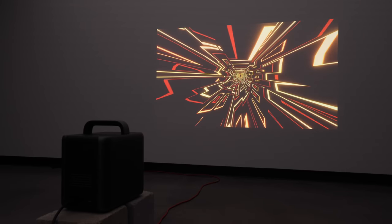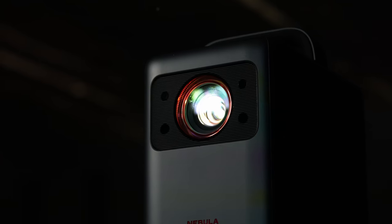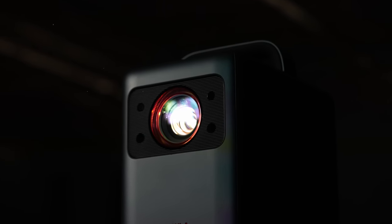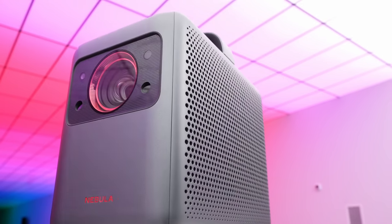So what do you get in the bigger form factor besides 4K? 2,400 lumens — and you can actually see your image with the lighting on in the room. The same light source technology used in professional theater projectors. Up to a 150-inch display with this added brightness and resolution, and obviously you have sound built in here as well: 2x10 watt and 2x5 watt.